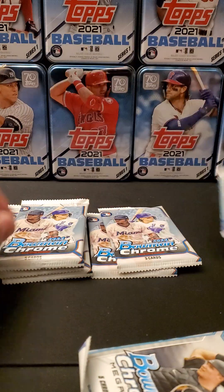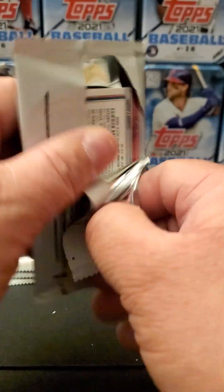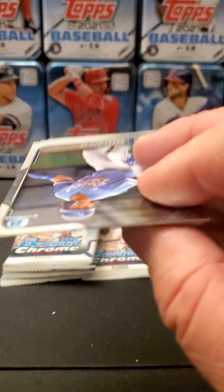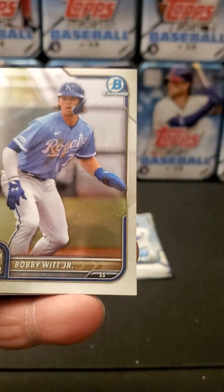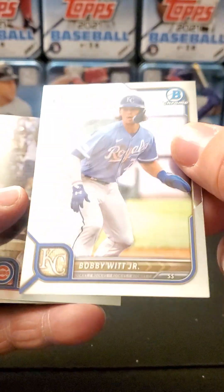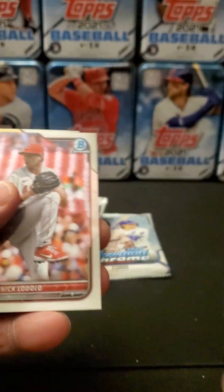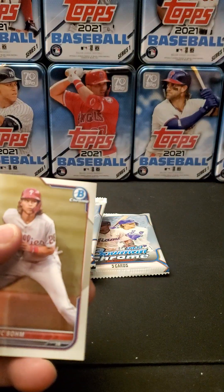There's the chrome pack — these are going to be at our end. Let's see what these beauties have for us today. Bobby Witt Jr. Rookie — perfect, what a way to start. There's Contreras, Lodolo Rookie, Alec Thomas Rookie, and Alec Bohm.